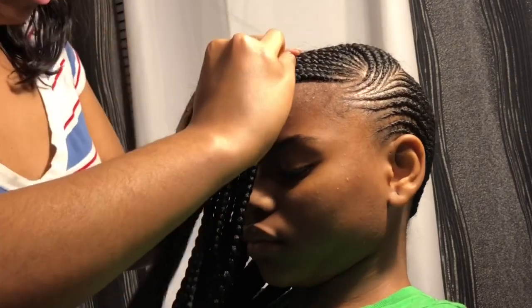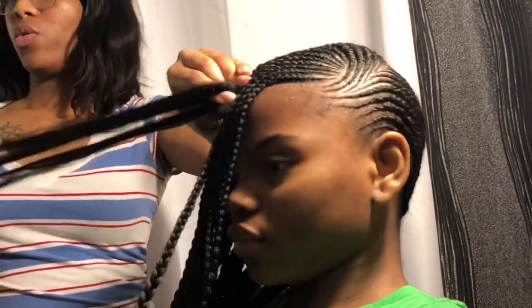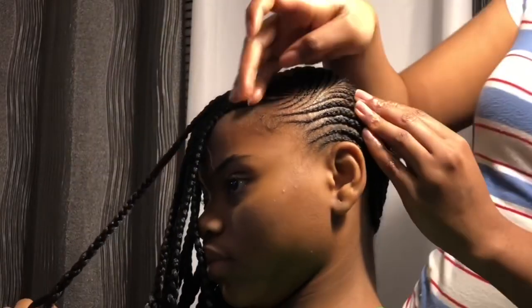So I'm finishing up with the last braid here and I'm just going to go ahead and lay those baby hairs down.